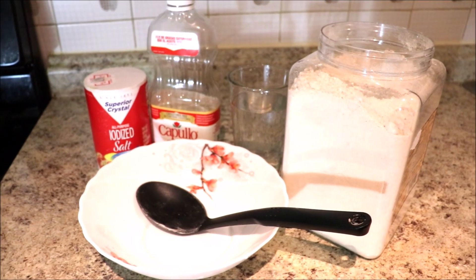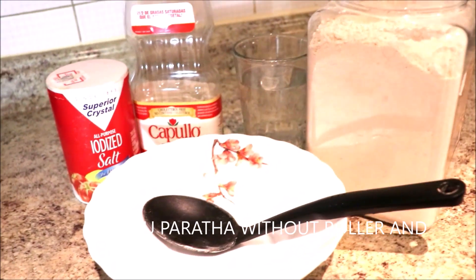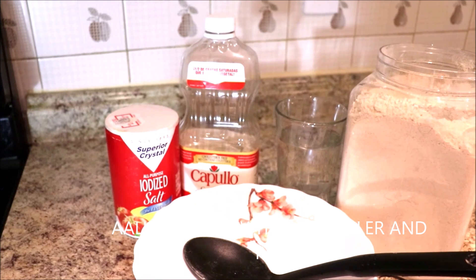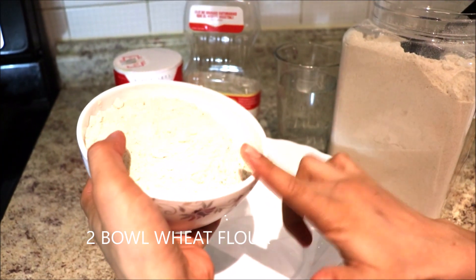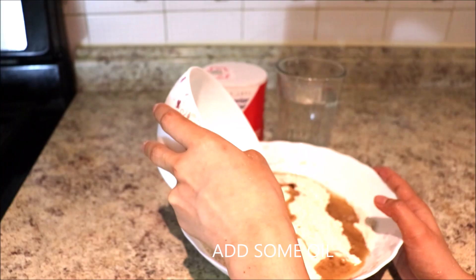Hello everyone, welcome back to RR channel. Today I'm going to show you how to make aloo paratha without a roller and rolling pin. First, I'm going to put two balls of wheat flour, then add some oil.